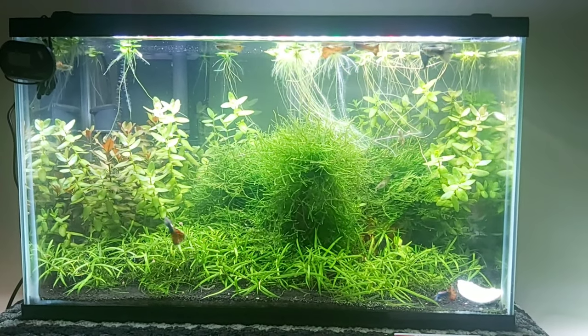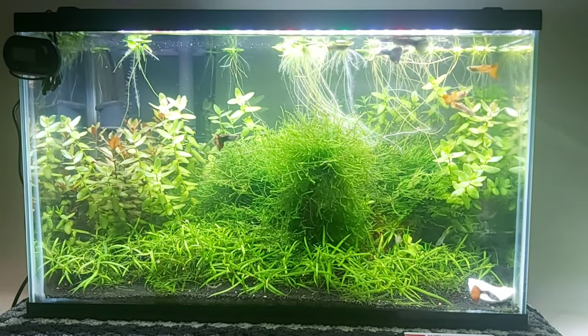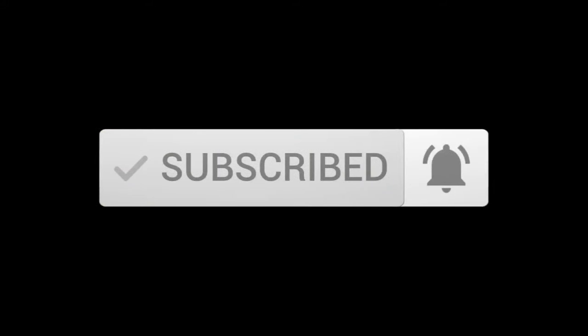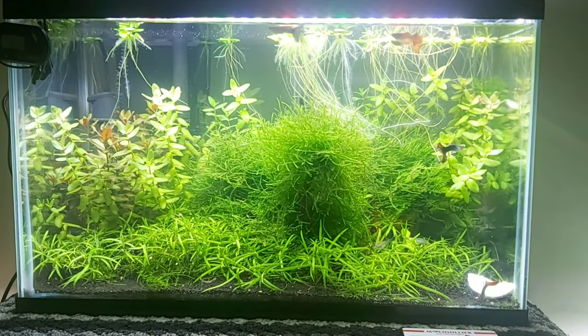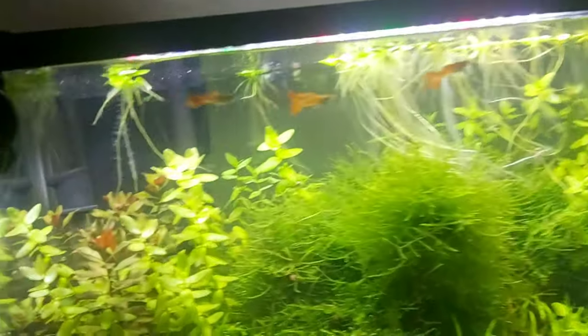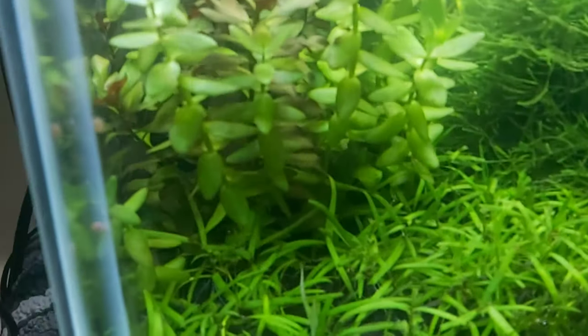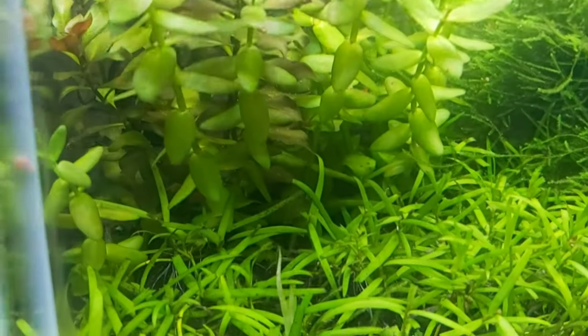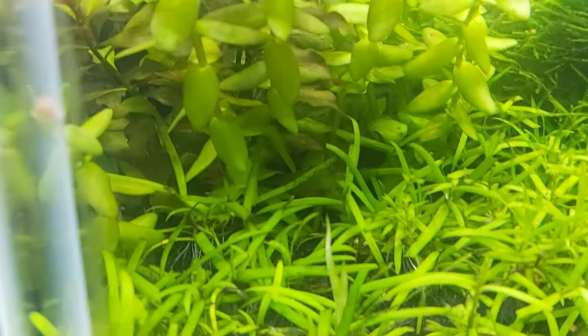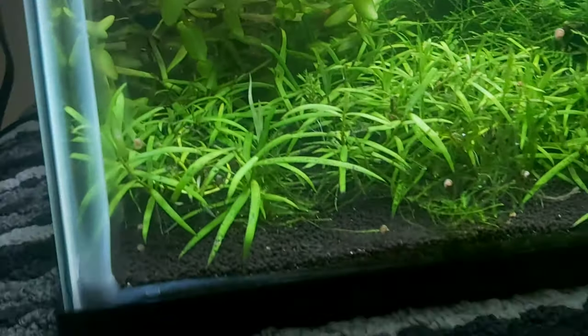Hi guys, this is my night view of my tank — a planted tank with guppies and some shrimp. But you cannot see them, they are hiding. There are snails in there too. It's really hard to see — I don't know if you can see the red one. They are hiding.